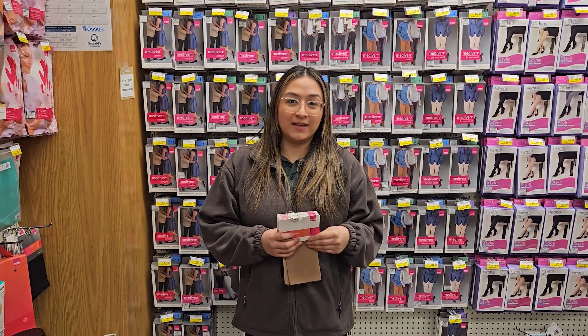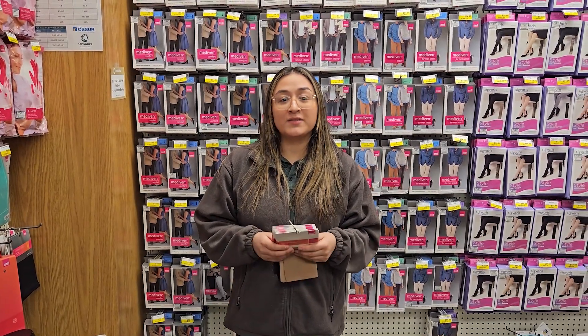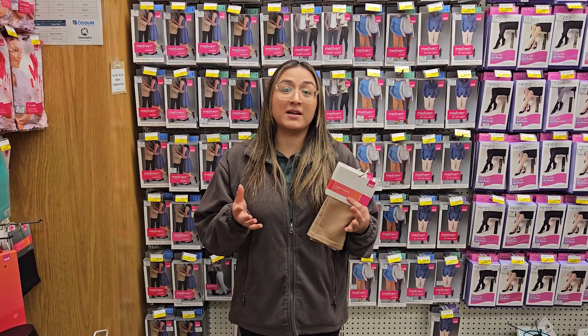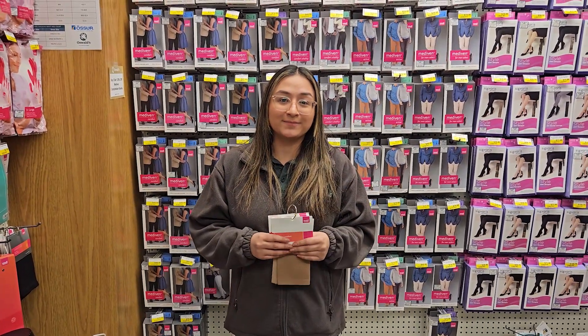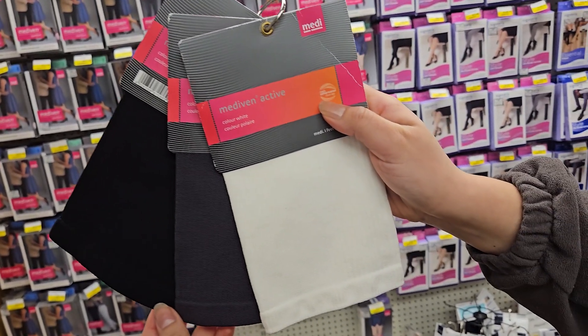The preferred brand here at Oswald's Medical will be Medi. Why do we prefer this? We really like the variety of sizes they carry, so it seems like this ready-to-wear sock will be customized to fit you perfectly. Medi will have different styles and colors that you can choose from.